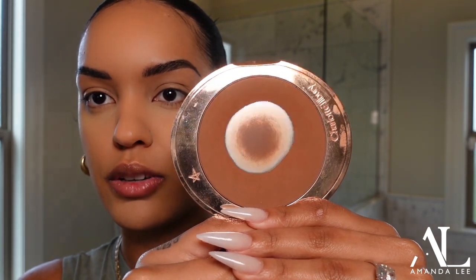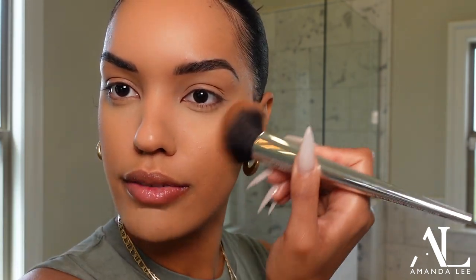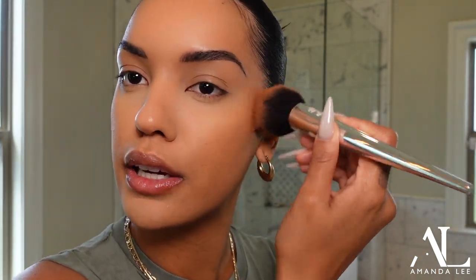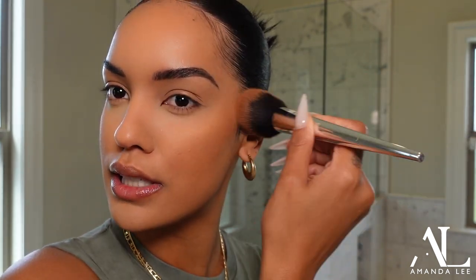To bronze up the skin a little bit I'm using the Charlotte Tilbury Airbrush Bronzer. This is the only one that doesn't chunk up and I use it for contour as well. I think this is in shade 3 Tan Deep and I use it a lot — it has a roll in it! It's one of my favorites. I take a big fluffy brush — this is the Milk brush, it's discontinued, but any fluffy brush will do. You don't want a precise brush for a no-makeup look because it's supposed to look effortless rather than harsh lines.